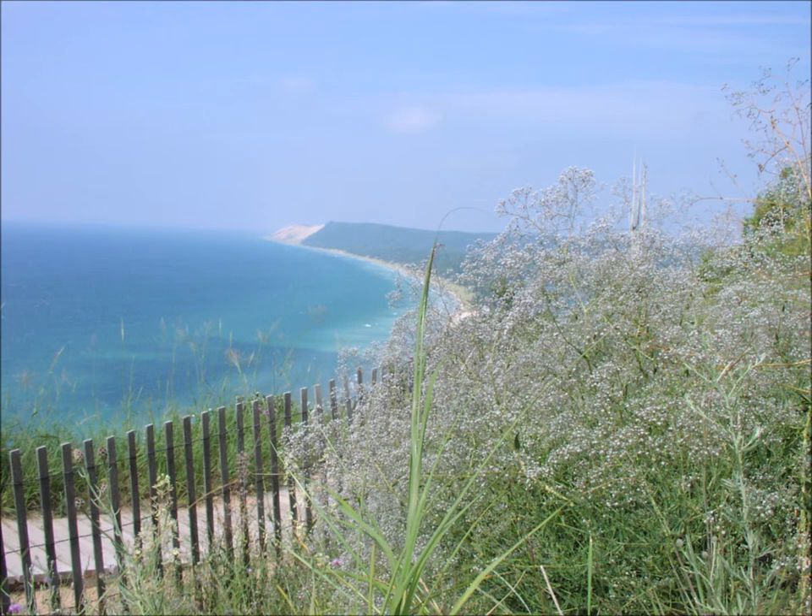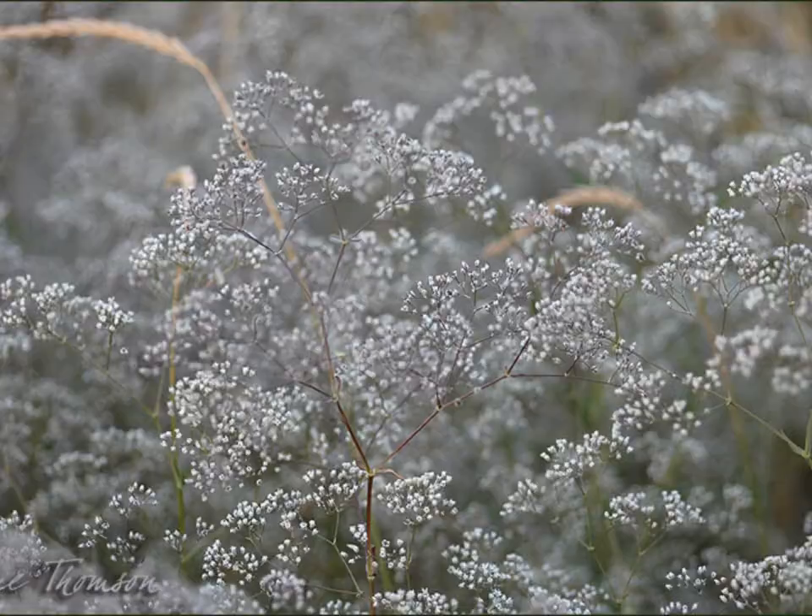This is an invasive plant species called baby's breath. It is a perennial plant, which means that it grows back each year. This plant is a problem because it has deep roots that choke out the dune grass.